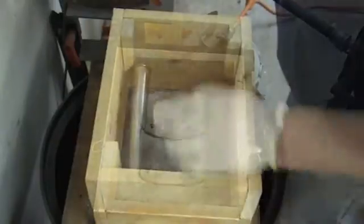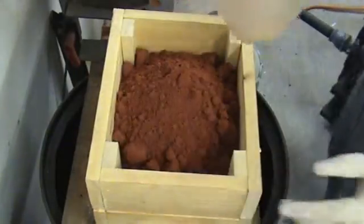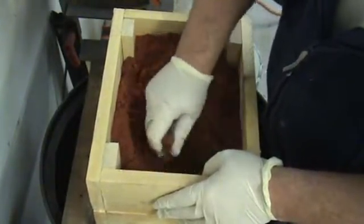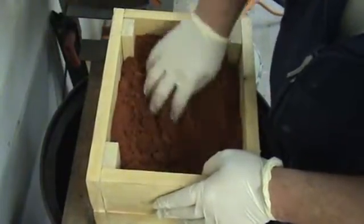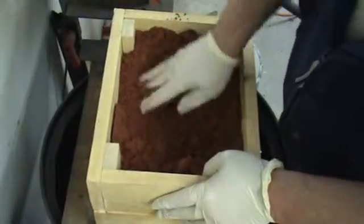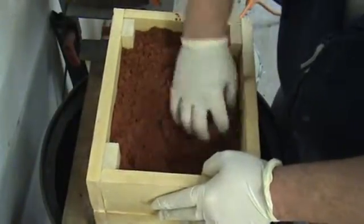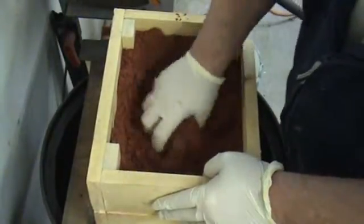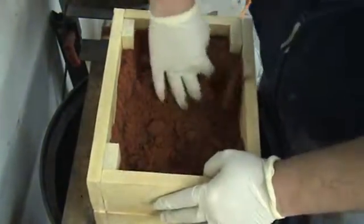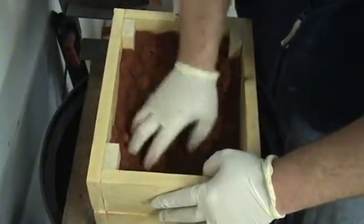I haven't had time to make a proper shovel for getting the petrabond out of the bottom of the bucket yet, so I'm just using this little Tupperware thing in the meantime. My riddle is really a super fine mesh screen, like a screen door screen — it's really too small for this application. It has a hard time getting the sand through the small holes, but it'll work out okay for right now. I'll eventually take the screen off and put a quarter-inch hole screen on there. It's not bad for starters.